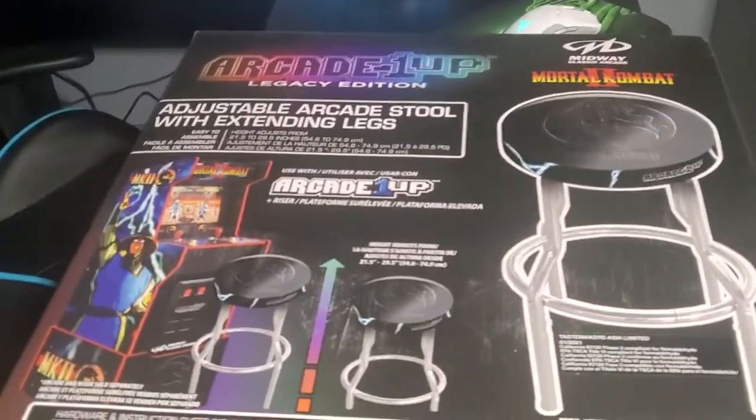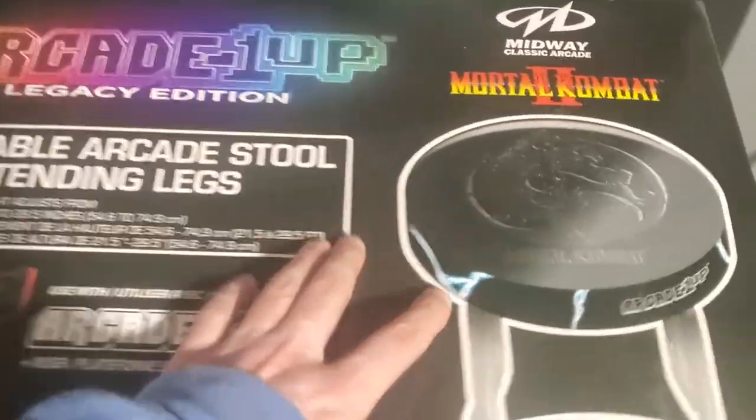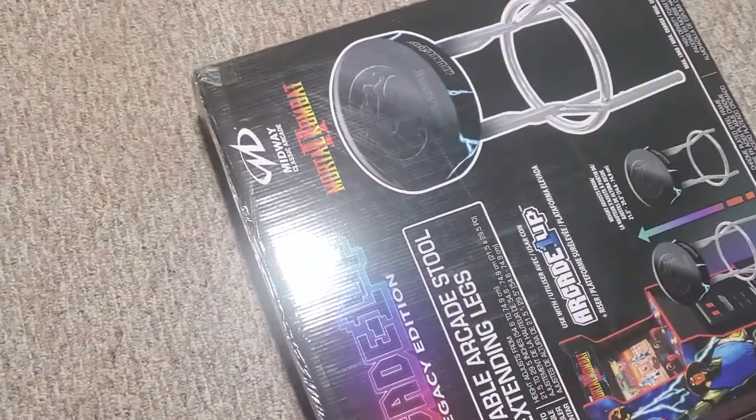What's up guys, Mr. Alan C here, and today we're checking out the Arcade 1-Up Legacy Adjustable Arcade Stool, and we went to Mortal Kombat 1, and we got two of them.